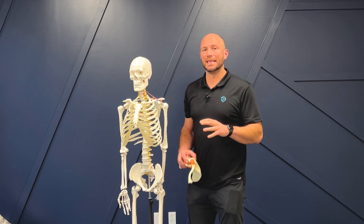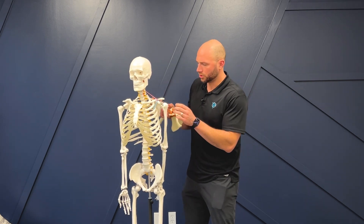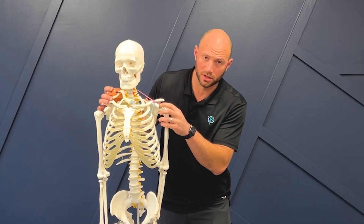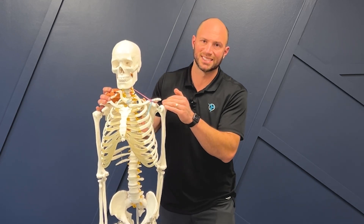The labrum is like a lip around this part of the shoulder blade. The shoulder blade comes out to the side and this is a really small space right here. The labrum is a lip around it that makes this big ball sit in there better.